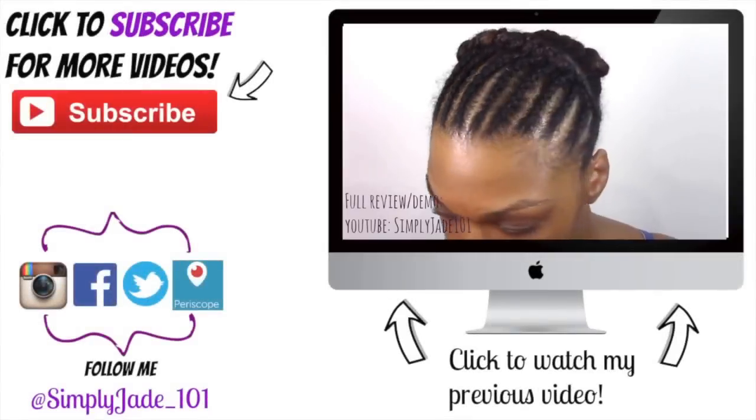If you guys like how I switched up the hair, make sure you give me a thumbs up and leave me a comment below — tell me what you think, tell me if you like them long or short, and which one you'd be interested in trying. I thank you guys for watching. Make sure you are subscribed because you'll see plenty more tutorials like this one. I post weekly now, so be on the lookout for a video every week. Thank you for tuning in and I'll see you guys in the next one!